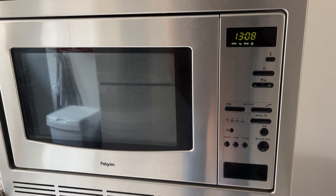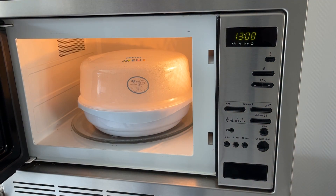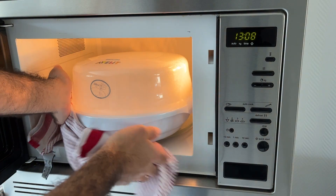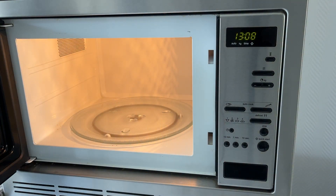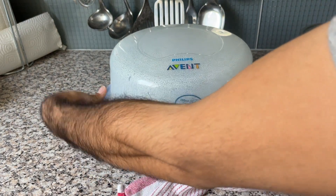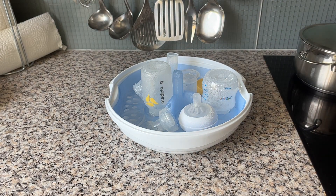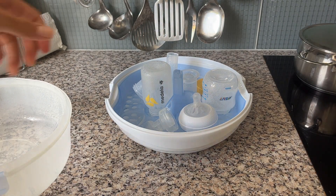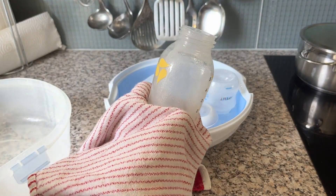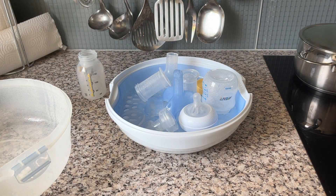Just like that, it's finished. Take it out — it can be hot, so I always use a clean towel just in case. Now we open it; be careful, it can be hot. Everything is clean. I use the towel to take it out — it's a bit moist — so I just dry it with a clean towel. If you leave it open like this, it will air dry.